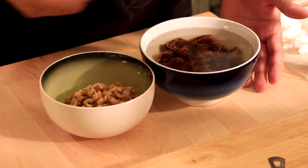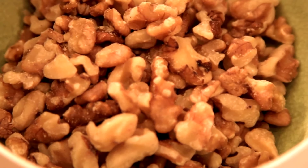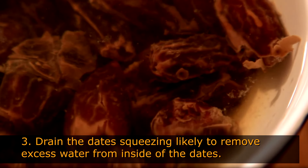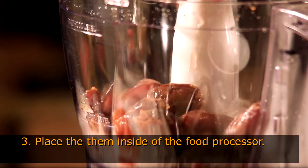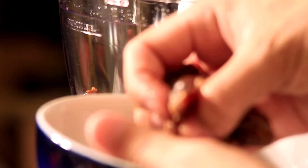After 10 minutes soaking the Medjool dates in warm water, you're going to see a different coloration on the dates. That tells you they're moist and probably very tender. All you have to do now is drain the dates, squeezing a little bit just to be sure you're not adding extra water to the recipe.